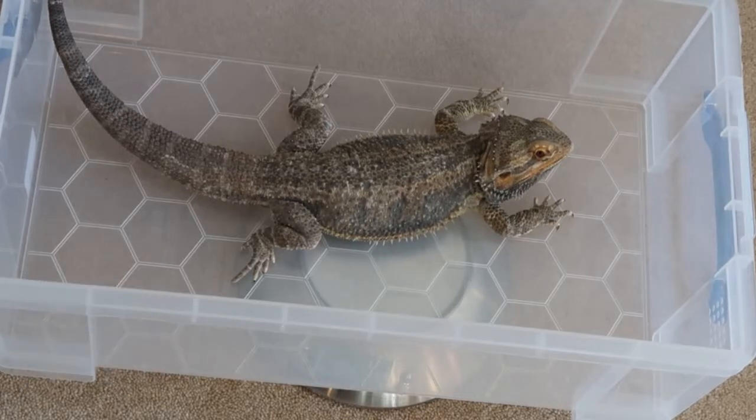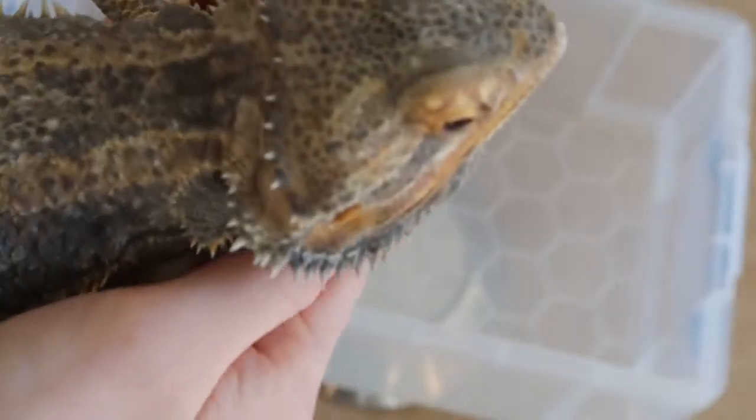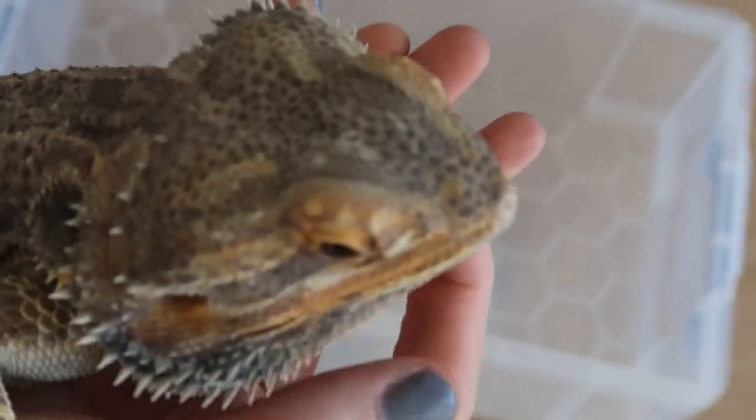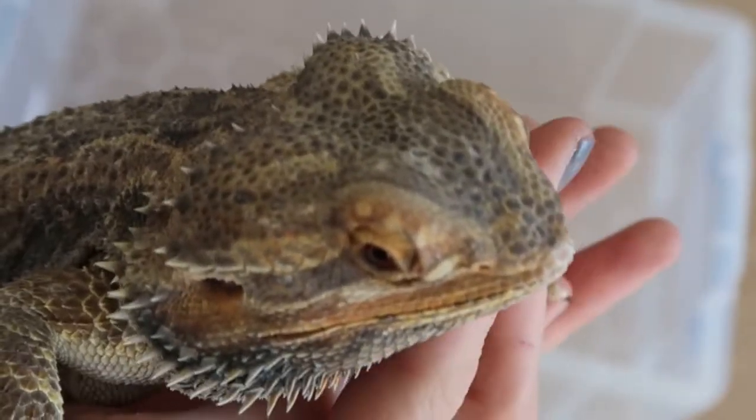Sparks eats like a champ and he's really healthy. The only issue he does have is sometimes he gets a little bit of stuck shed at the end of his tail, but we keep on top of that and give him regular baths. He is happy and healthy. Here's Sparks so you can get a better view — he is my wonderful boy and I love him very dearly.